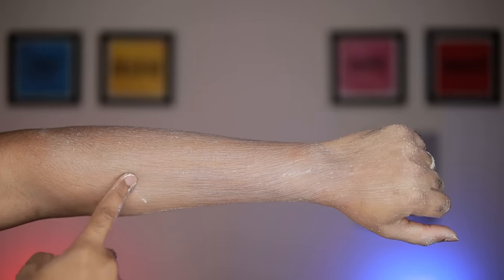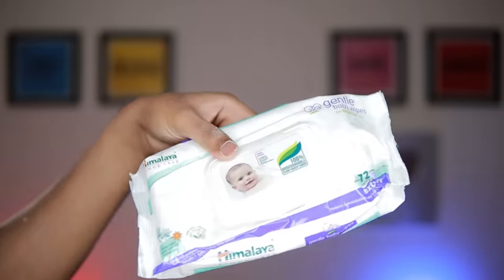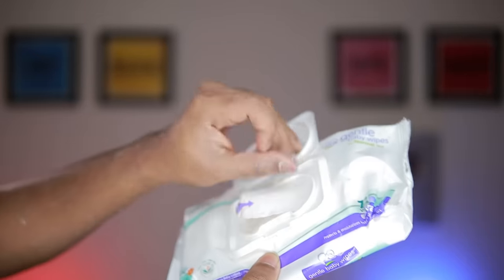Let's leave it for 2-3 minutes. Now I'm going to wash my hands. Let's use a wet wipe.